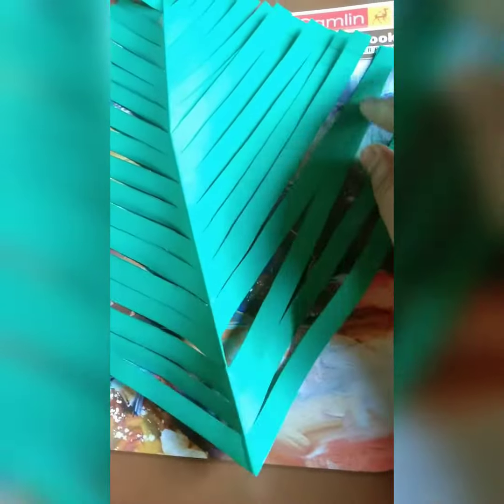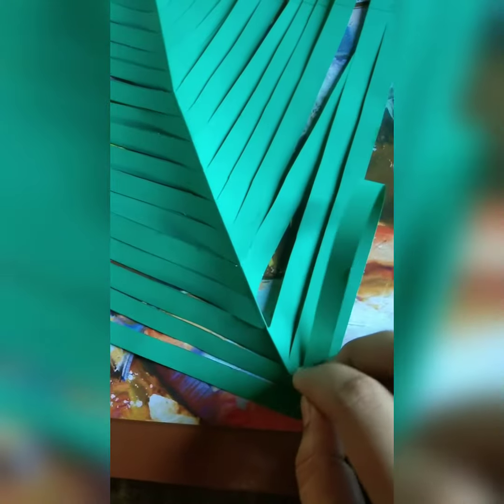So if you see that these papers are sticking to each other, please separate them and do according to what I am doing. Here you can see the bow.